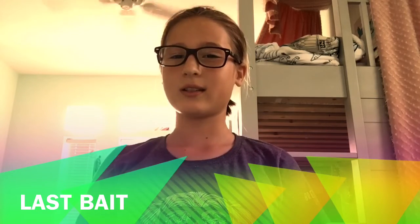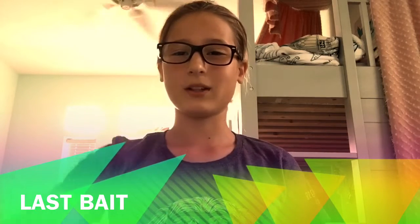To conclude, I would suggest all of these different types of bait. I hope you enjoyed this video. If you want to see more, go to Tarpon Queen and subscribe. Thanks guys!